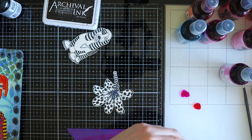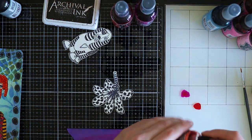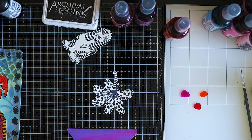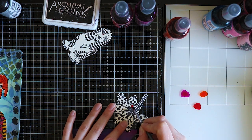These are some other colors - this is Dirty Martini for the stem, and some Funky Fuchsia, Tangerine Dream, and Cherry Pie again.